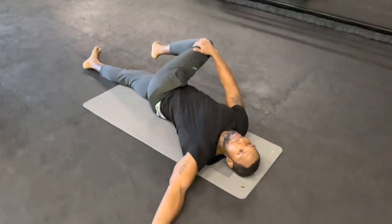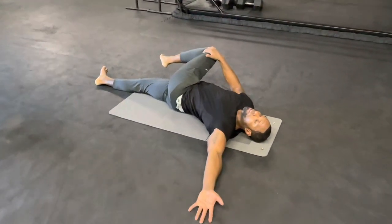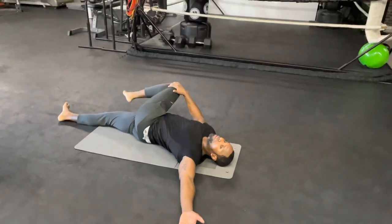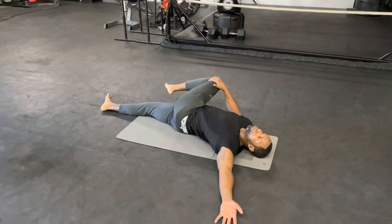When you feel your shoulder coming off the floor, stop — don't go past that. Just hold it. This is for the lower back, the chest, and also the glutes, so you can feel it in three different areas. Ten seconds — keep breathing, that's the most important part.